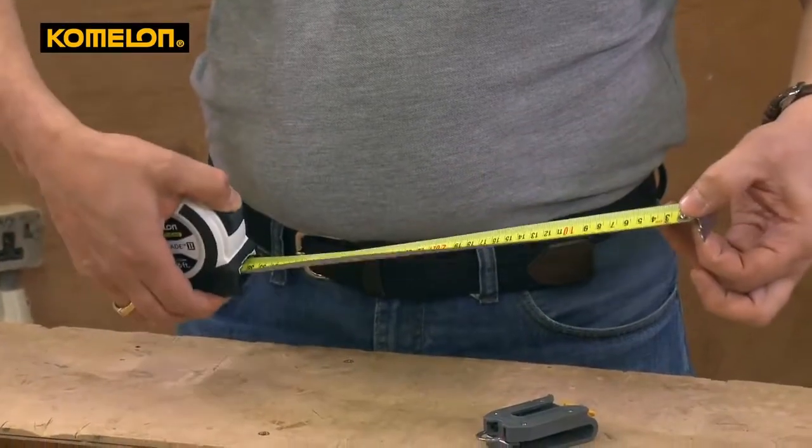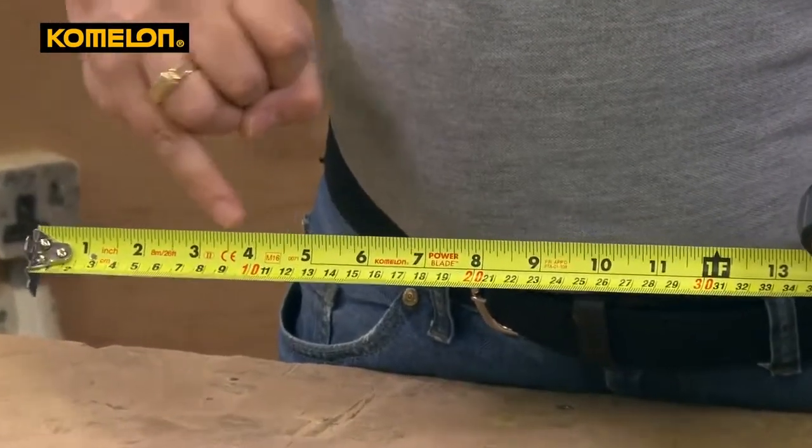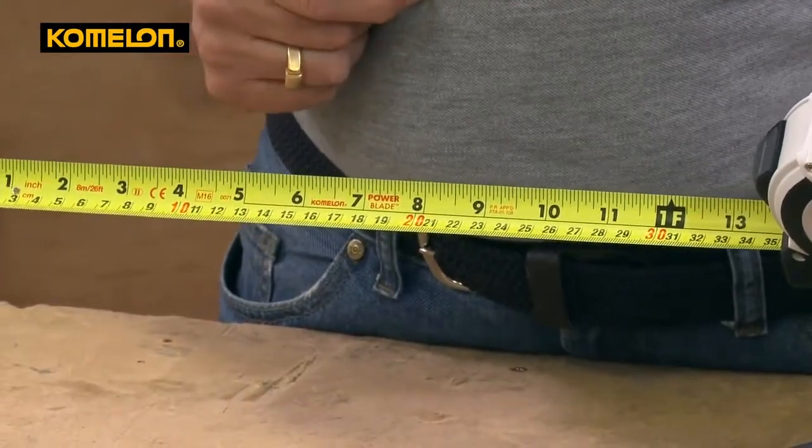You've got in there a really nice high visibility blade in both metric and imperial markings, really nice and clean, with a one inch wide blade as well.